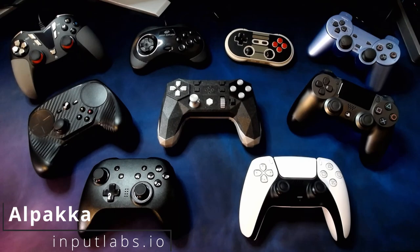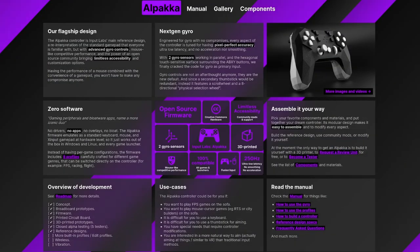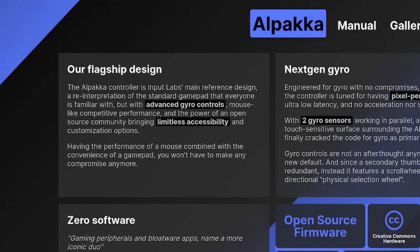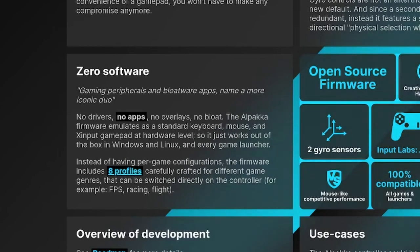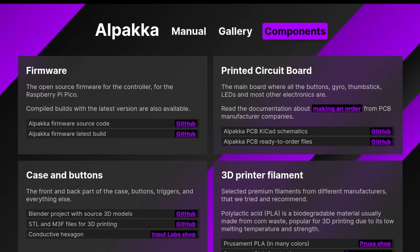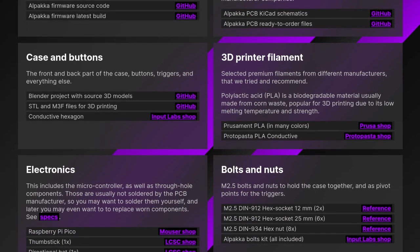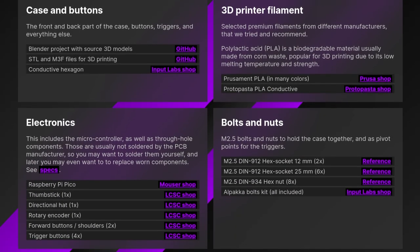Let's have a look at their website before we dig into the controller itself. The alpaca, as described by Input Labs, is their flagship design. Now it isn't finished yet. As the design goes, there's still a few built-in profiles, which will be important — I'll discuss that a bit later. There's also no wireless mode, which means you will need to find yourself a micro USB cable. Naughty — should be Type C. But it does use a Raspberry Pi Pico for its microcontroller.